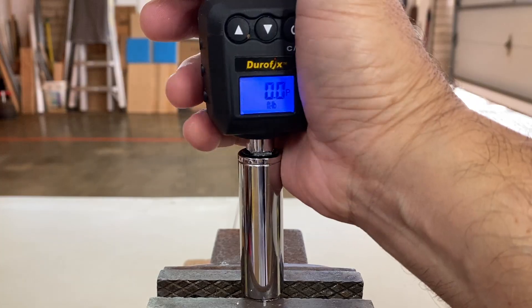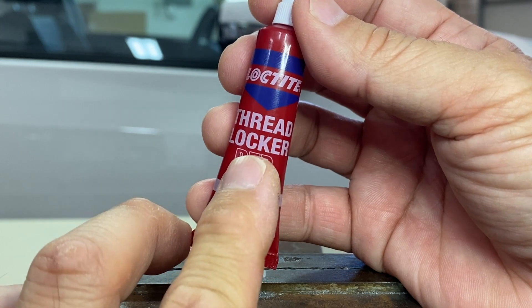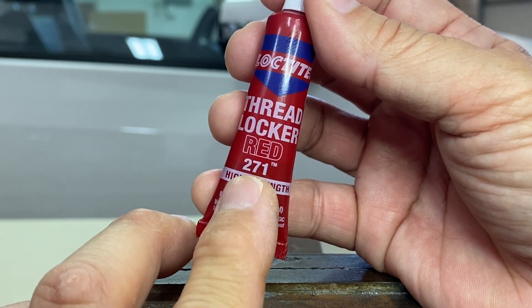Because I was curious and bored, here's a quick strength test of Loctite Threadlocker Red 271 High Strength Formula.